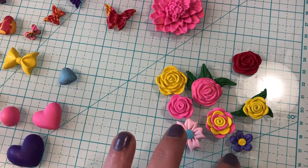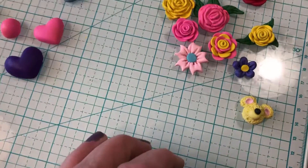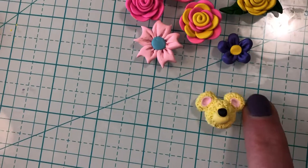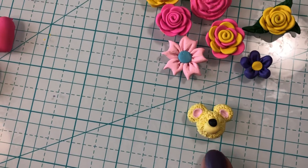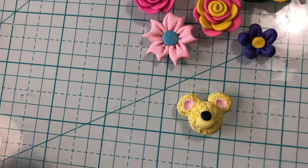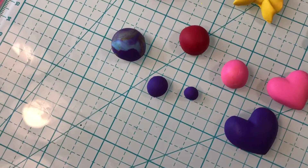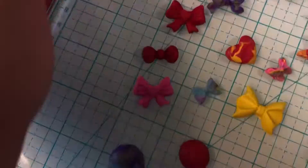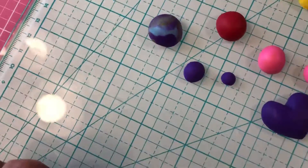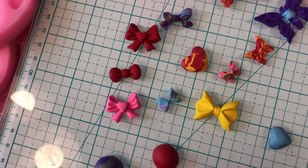And then I was just goofing around. I haven't played with clay in a long time, so I just started into doing a little bear — of course I have to paint it, and I haven't even done the body or anything else. I was just goofing around seeing how much I could do. And then this heart mold — I don't really know what I think of it, I'm just so used to doing everything by hand.